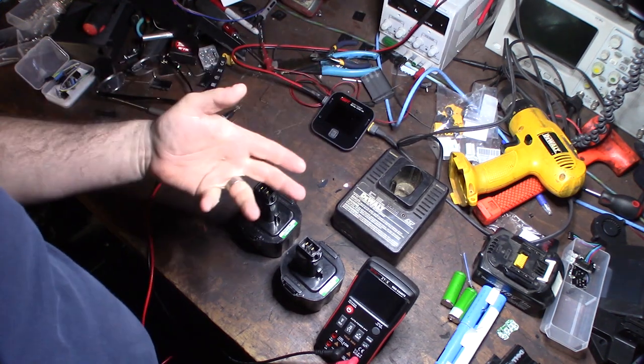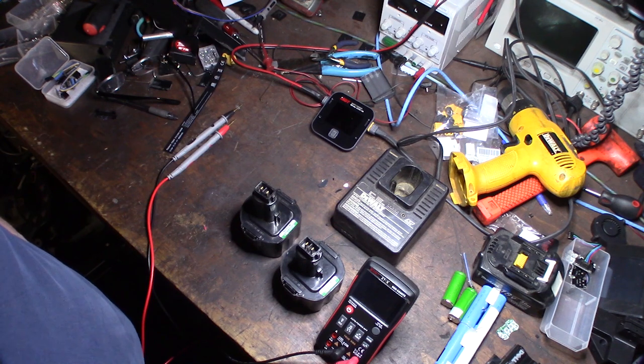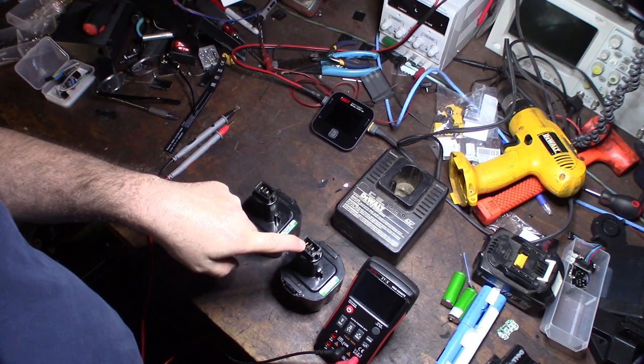Deep discharge and then fully recharge, then deep discharge — I'd do that about five to ten times. But first I want to do the zap method by actually over-voltage and over-amping the batteries. I'll show you that with my battery charger.